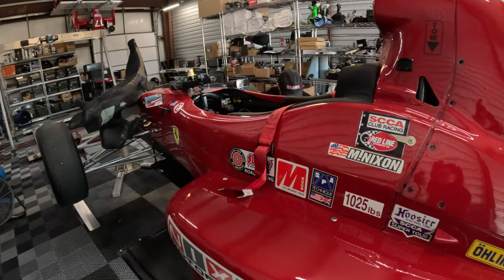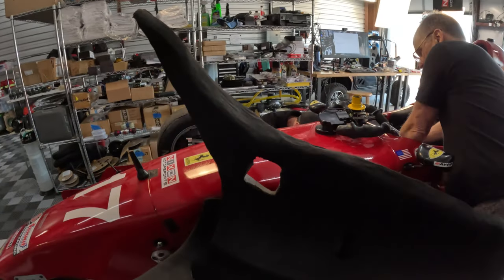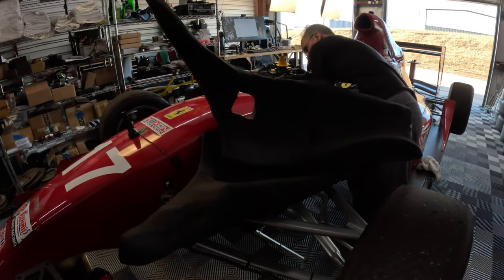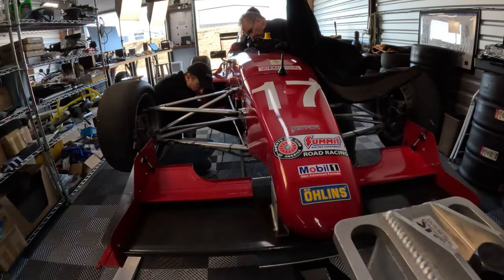We're going to put the car on the scales in a minute and reduce the camber on the front just a little bit. Today is to try to get our tires in a better place.